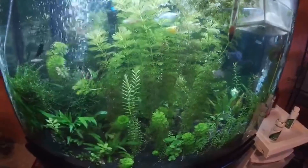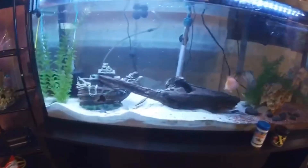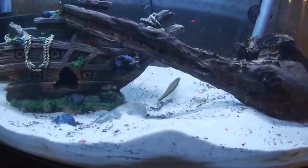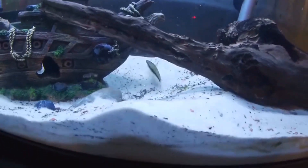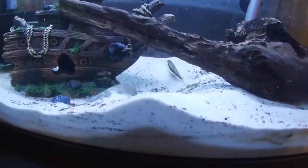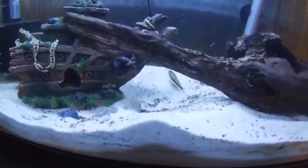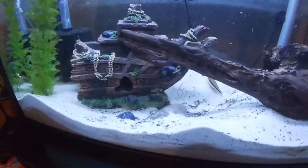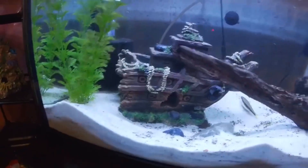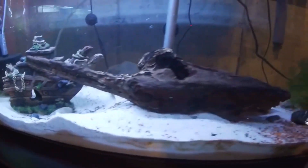Here is the new look of my 55-gallon tank. My Siamese fighting fish is doing very well — no one is bothering him anymore. He found his own place and is staying away from the shark, and the shark pretty much ignores him too. What I did was take away my old ornament from that area, so the shark doesn't really have a defined territory anymore and doesn't feel the need to protect it.